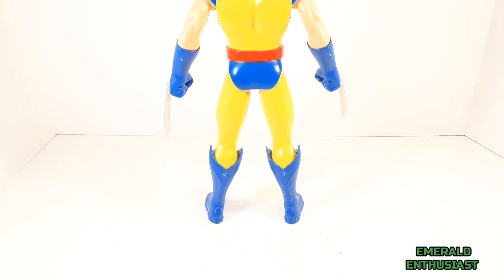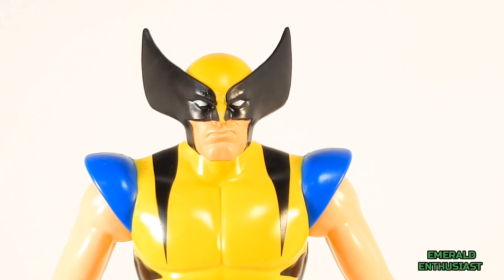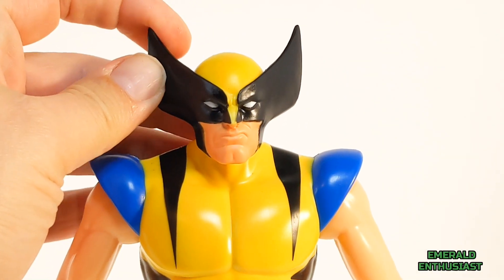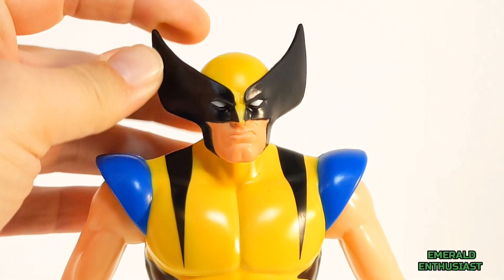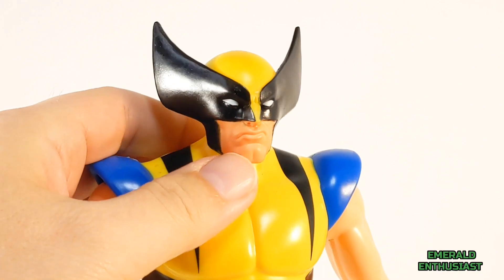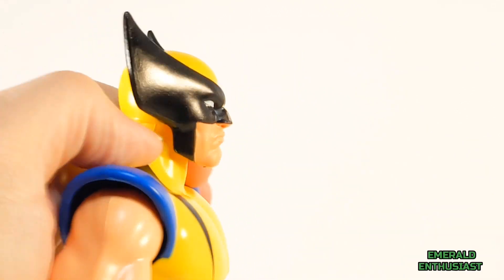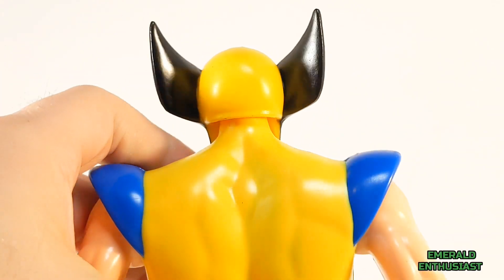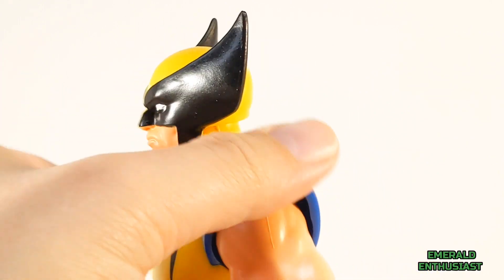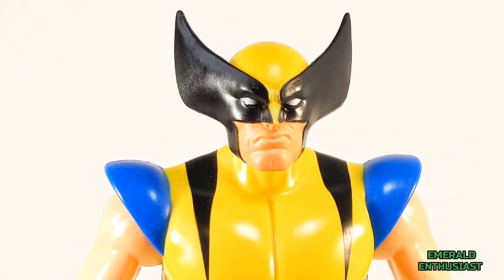Here's a closer look at the head sculpt. I can remember some fans back in the early '90s saying this version of the mask was too garish, but I think it looks magnificent on an action figure. I really like how glossy the black sections are. Looking at the back of the mask, I really appreciate how realistic this expression looks — the brow and the mouth work in concert to complete this sneer, which is a very fitting expression for Wolverine.